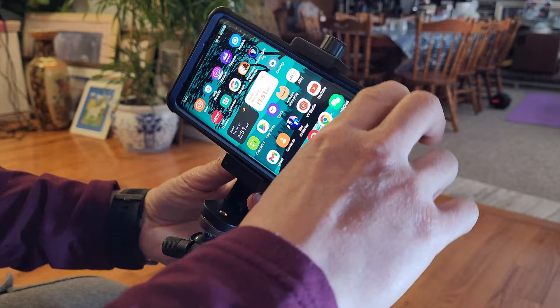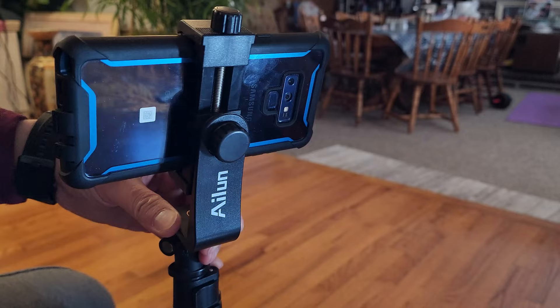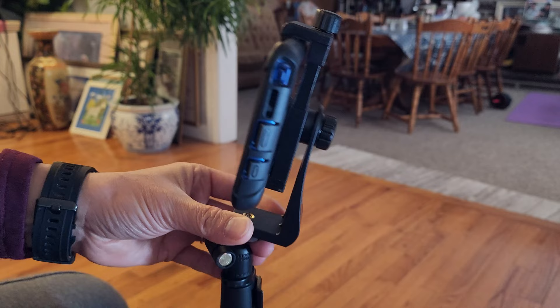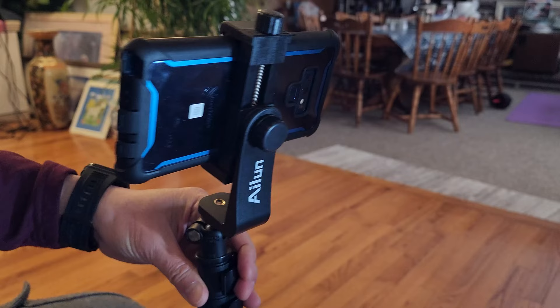I'm liking this simple design already. I think it's made out of plastic — not aluminum or anything like that — but I'm sure they have to keep cost in consideration when designing this. So far so good. If you're looking for a simple tripod phone mount, definitely give the Island brand a look.